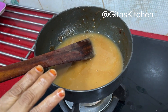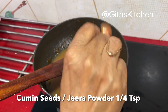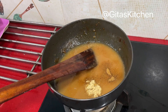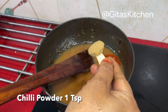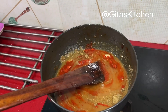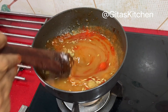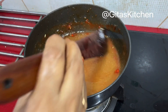Now we'll add all the masalas and bring it to a boil. Add roasted and powdered jeera (cumin seeds), dry ginger powder — about one fourth teaspoon of each — chili powder, dhania powder (coriander seed powder), a teaspoon of fennel seeds (saunf), and salt to taste.